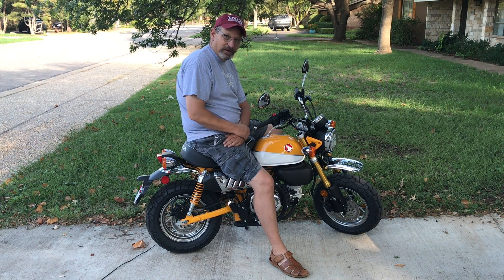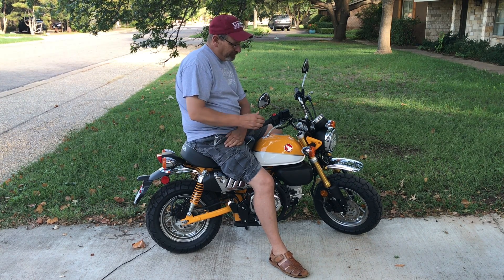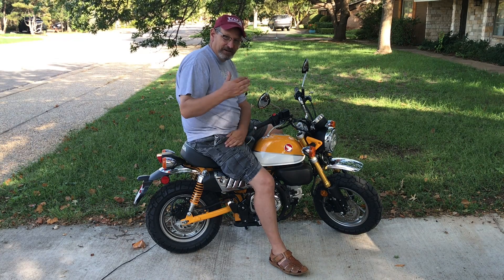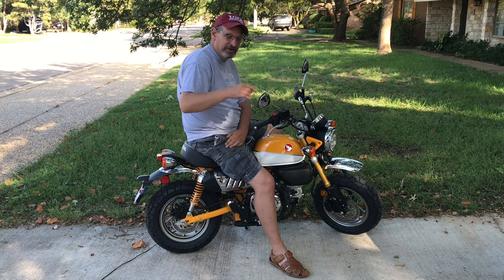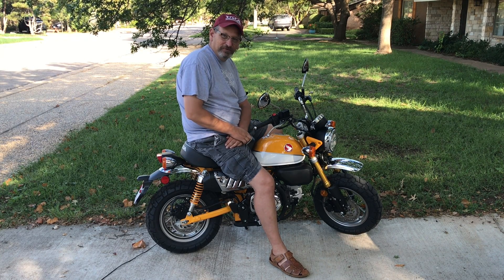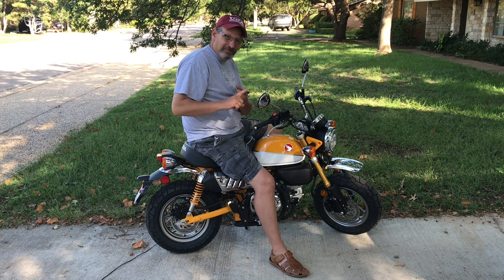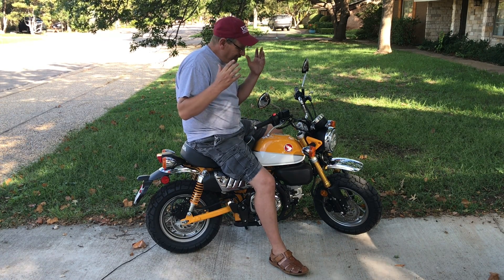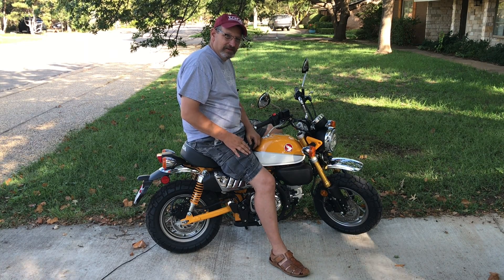That's really where I learned how to ride a motorcycle, and I think everybody ought to start off on dirt. But I was looking for something to ride to work every day — for me, work is about three miles. I needed something I could park close to my office, that was economical, but most of all I liked the look of it and it was fun and comfortable to ride.